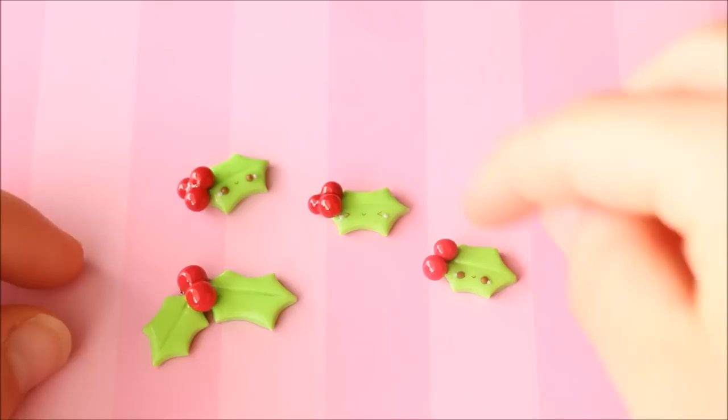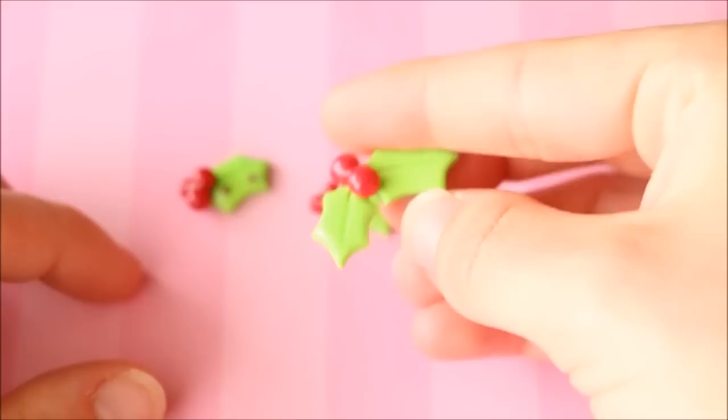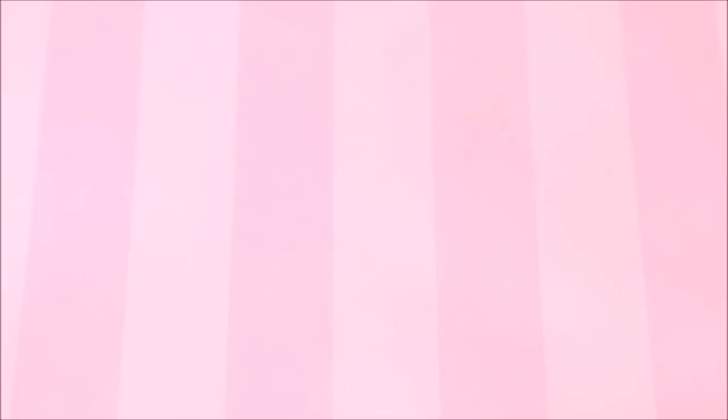In one of my videos I showed how to make these very simple little holly pieces. I made a few different kawaii ones with different faces, plus a plain regular holly as an example. These are really versatile too — if you make them extra miniature you can stick them on other Christmas creations.